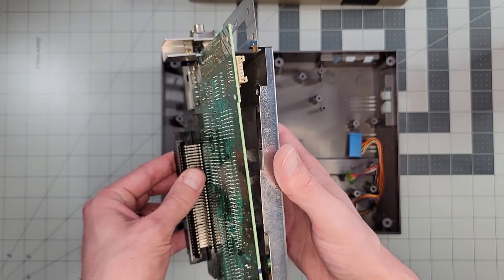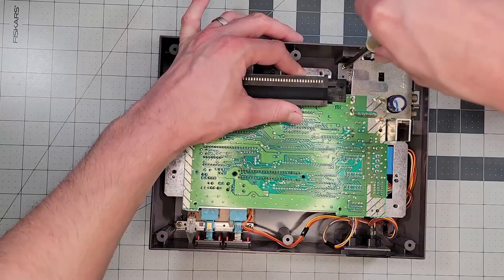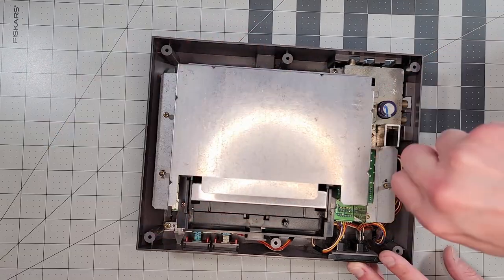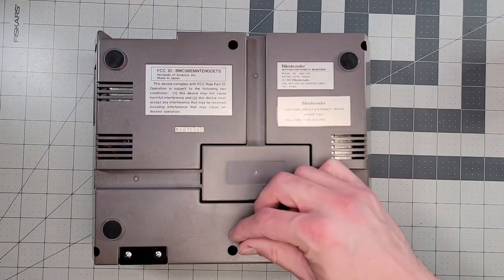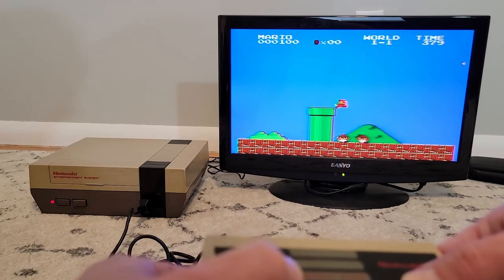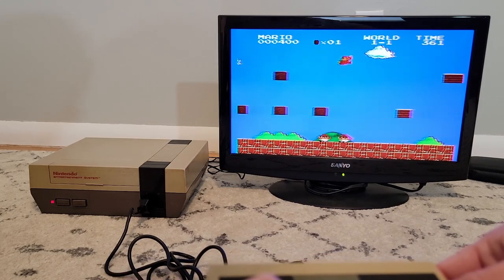I already have the 72-pin connector plugged into the board, so I'll place the metal shield and finish the reassembly in the same way we took it apart. Moment of truth — can we play Zelda? Oh yeah, we sure can. We can even play Mario and any game we want now, because the problem with that 72-pin has been resolved, and we're getting reliable electrical contact to the game.